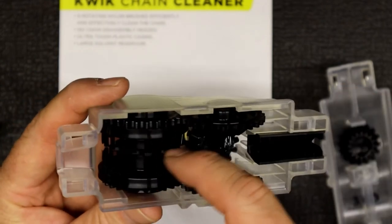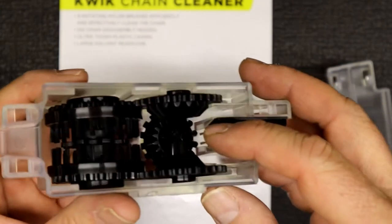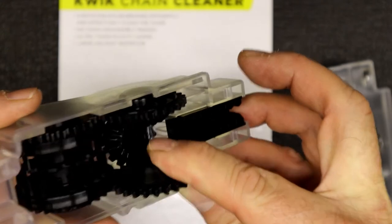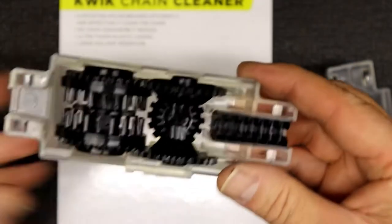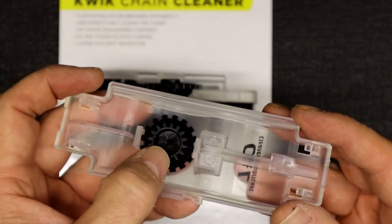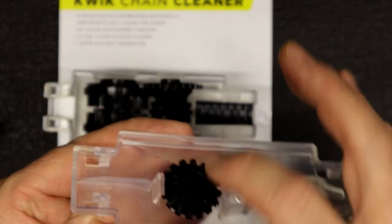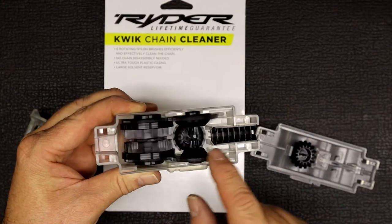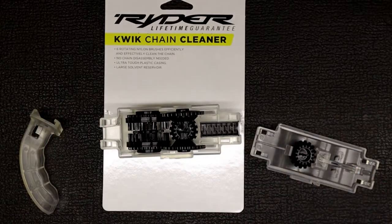It's got more brushes over here, and right at the bottom there's another brush that cleans the bottom side of the chain. On the other side there's a similar brush that cleans the top part of the chain. Everything is geared — as it turns, all the gears move and in turn move the brushes, which help clean the chain.